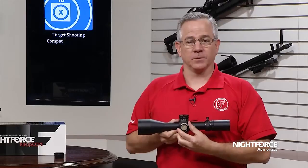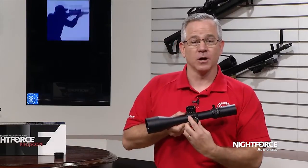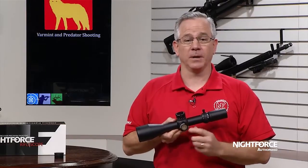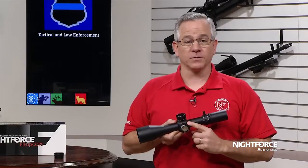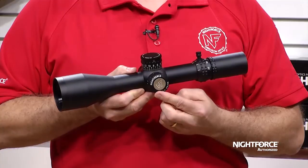The side parallax adjustment changes from 45 yards to infinity without any backlash or hesitation. Milradiant models feature approximate distance markings in meters, while minute of angle models feature yardage markings. This knob also houses the Digilume illumination control.